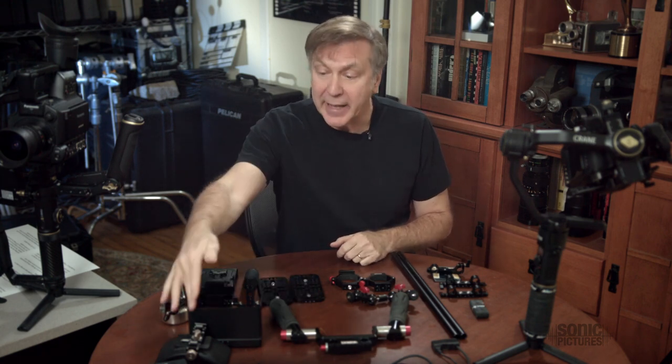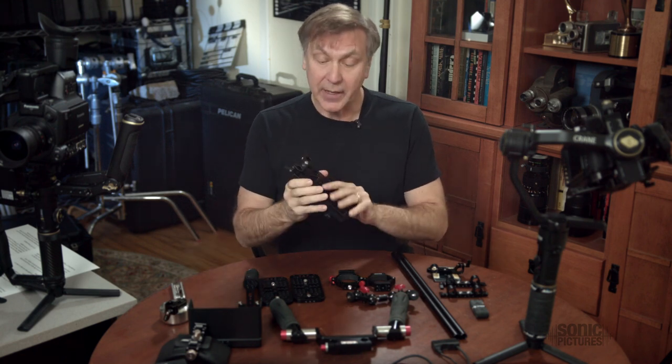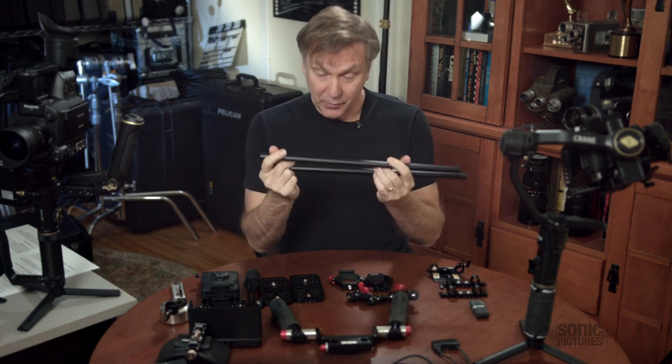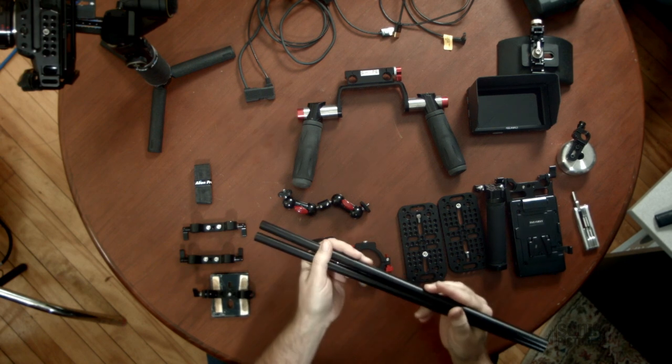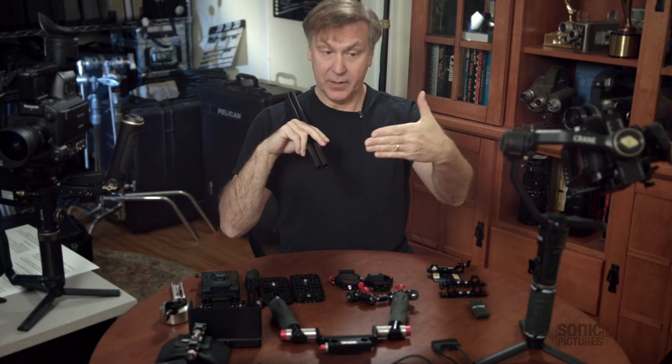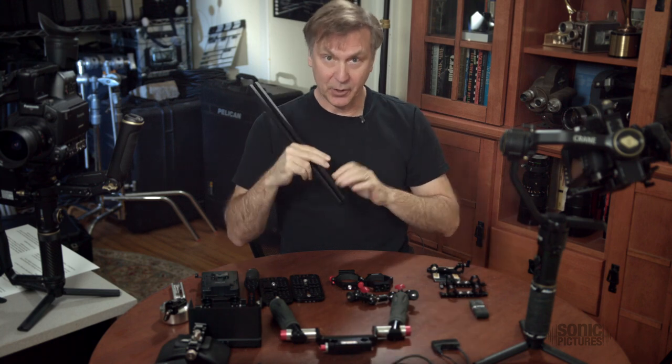Let me break down all the parts I've used here. You can customize this any way you want. Most of the parts I'm using have been part of my kit for years, so any handles, shoulder pads, or battery adapters you've got on hand should work just fine as long as they mount to the 15-millimeter rails. Basically, the kit starts off with these 15-millimeter rails that happen to be 18 inches long — a good distance for me to focus on the monitor.